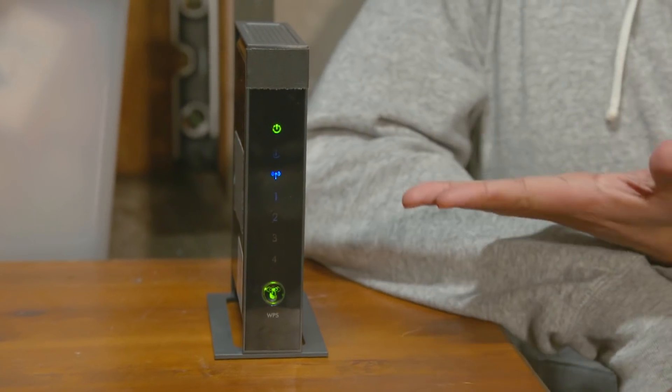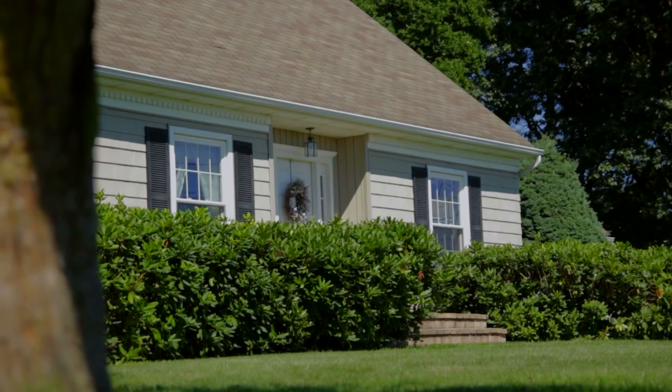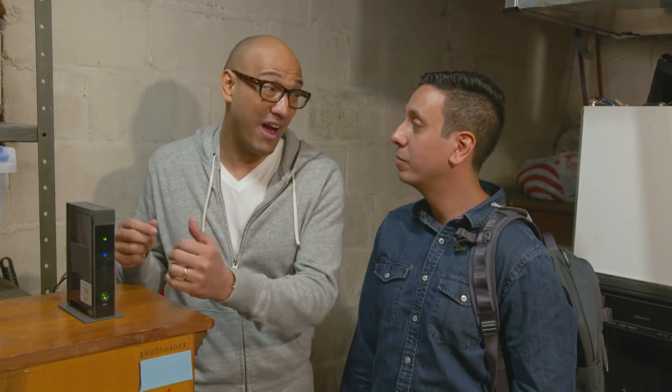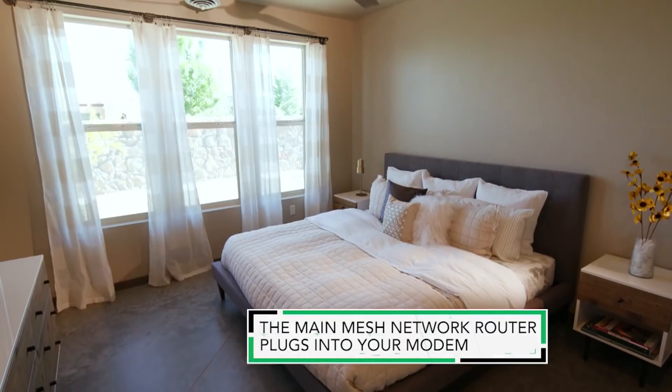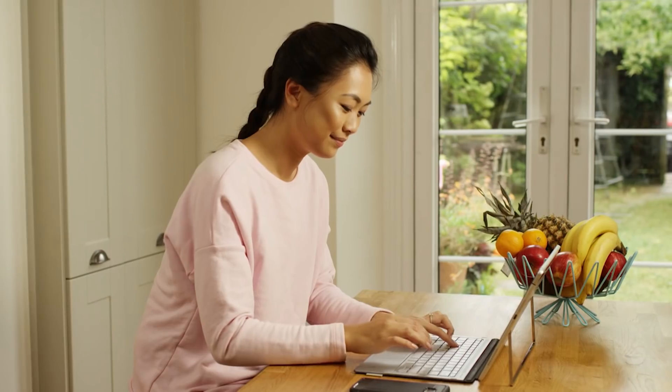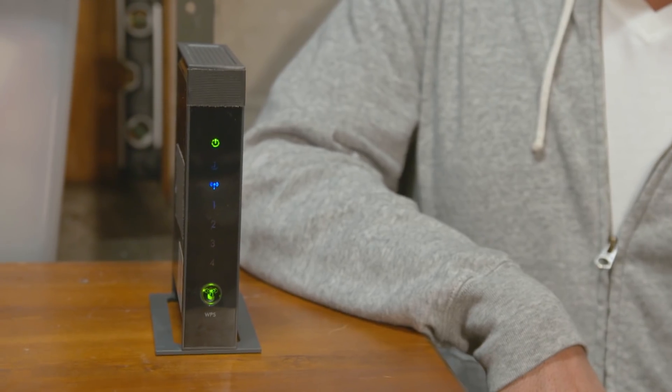Jack asks if the mesh unit will work better than his existing router. Nicholas points out they're in the basement with concrete walls, so no Wi-Fi signal is getting out. Jack can't move the router because that's where the internet wiring is. Nicholas explains the mesh network's main unit can stay in the basement while satellite units are placed in the bedroom or living room, providing uniform Wi-Fi coverage throughout the house.